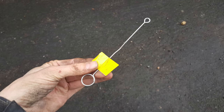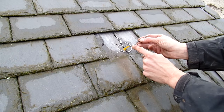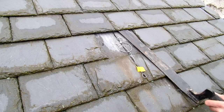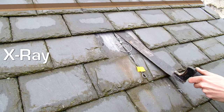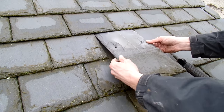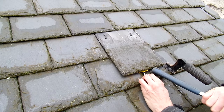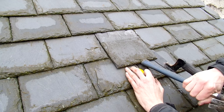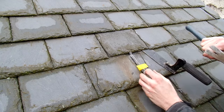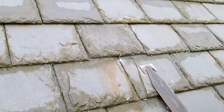To finish off, grab your hook pull and your replacement slate, making sure that the little bend in the hook is facing downwards, located onto the bottom hook, ready to apply some tension to it. Finally, take your slate rip and place it on top of the lap that you can feel hiding underneath the row of slates above where you're working. When that's in place you simply slide the replacement slate up the length of your slate rip and into position.